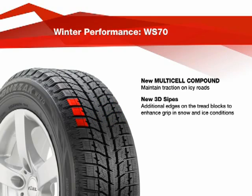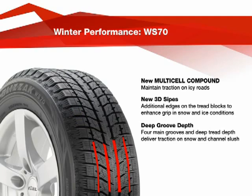The 3D sipes provide additional edges on the tread blocks to enhance grip in snow and ice conditions. The Blizzac WS-70 design includes four main tread grooves and a deep tread depth to deliver traction on snow and effectively channel away slush.